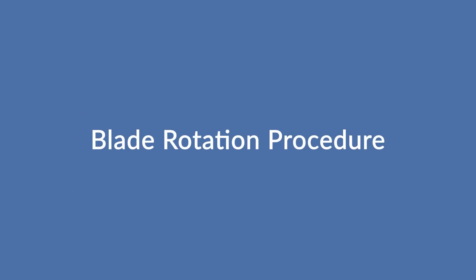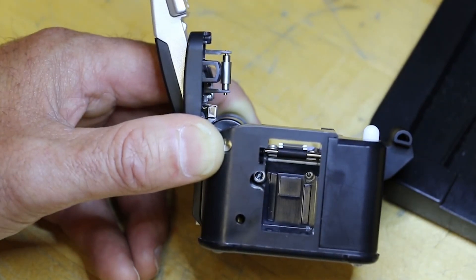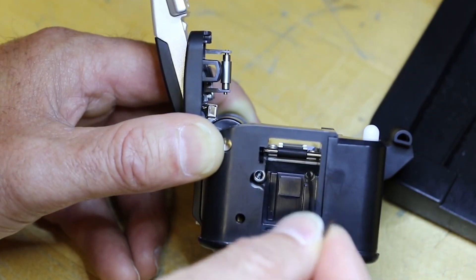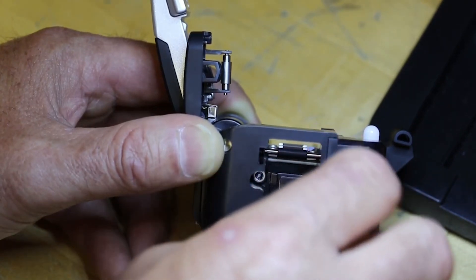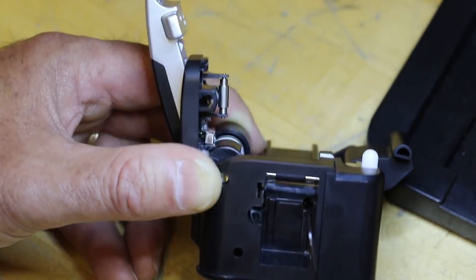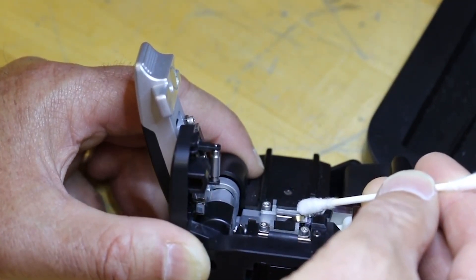Blade Rotation Procedure. Remove the waist bend from the unit. Locate the blade set screw and loosen it with a 1.5mm Hex Wrench. Rotate the blade to the next position, counter-clockwise, using a Q-tip.